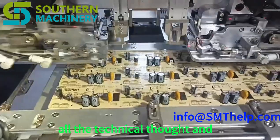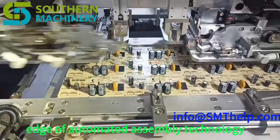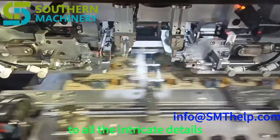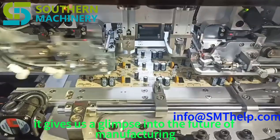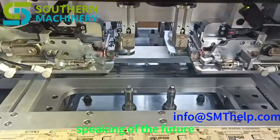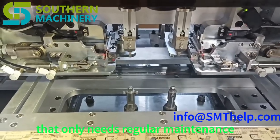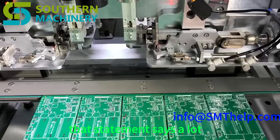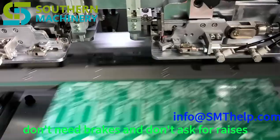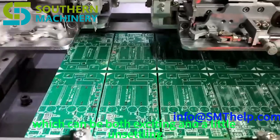The S7020 series really does represent the cutting edge of automated assembly technology. The brochure ends with a thought-provoking idea: the S7020 is a 'tireless worker' that only needs regular maintenance. Machines don't get tired, don't need breaks, and don't ask for raises — they represent a reliable and predictable source of labor, which can be both exciting and a little unsettling.